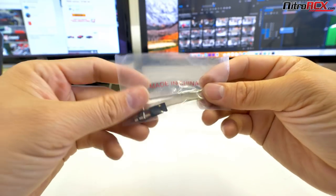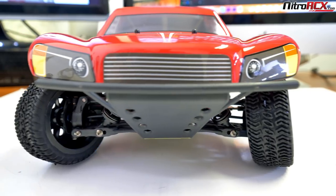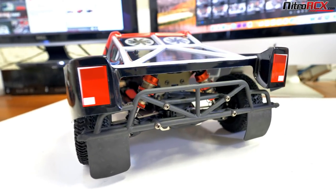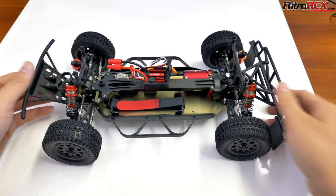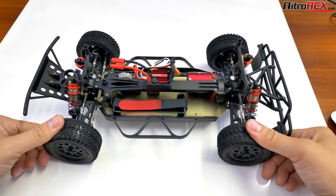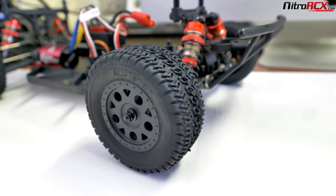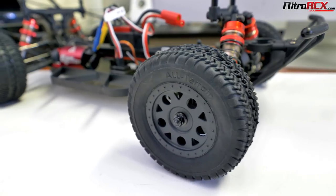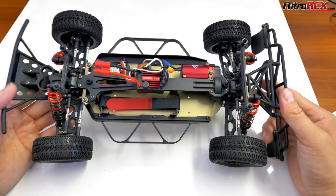What else do you get in the box? You get tools, a bind plug, and tools to adjust your suspension and work on your tires and wheels. Awesome looking short course truck. You've got your bumpers and my favorite — the little mud flaps on the rear. Let's go ahead and pop off the body shell and give you a closer look inside. With the short course truck, you get these awesome looking off-road tires with 'all terrain' written on them, with nice tall knobs to grip either clay or dirt.